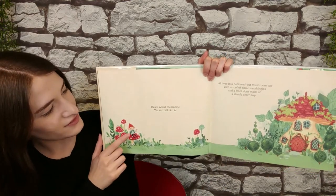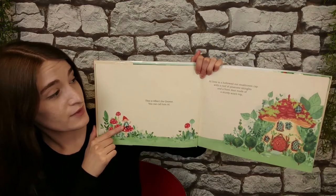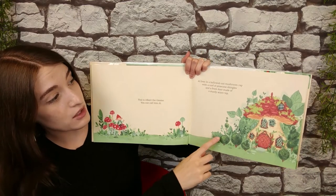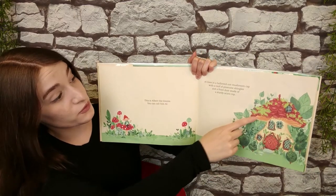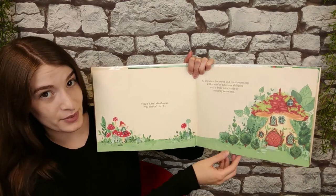This is Albert the Gnome. You can call him Al. Al lives in a hollowed out mushroom cap with a roof of pinecone shingles and a front door made of a sturdy acorn top.